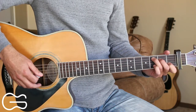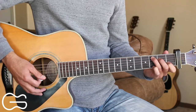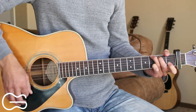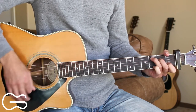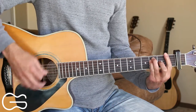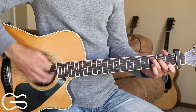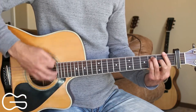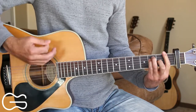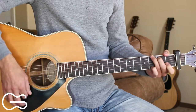Our chorus ends on the C chord, and we stay on the C to play through the first verse. Here's how we play the verse: I go down to that same old cafe where I try to wash my troubles away. I'm still down, and I'm still all alone, but it needs to stay all night long.